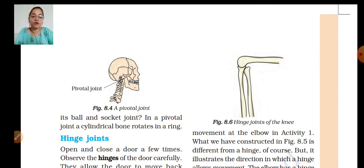In a pivotal joint, a cylindrical bone rotates in a ring. So to recap: in a ball and socket joint, one bone fits into the socket of another and rotates in all directions, whereas in a pivotal joint a cylindrical bone rotates within a ring.